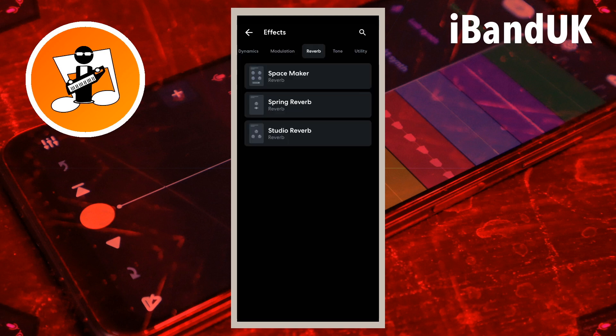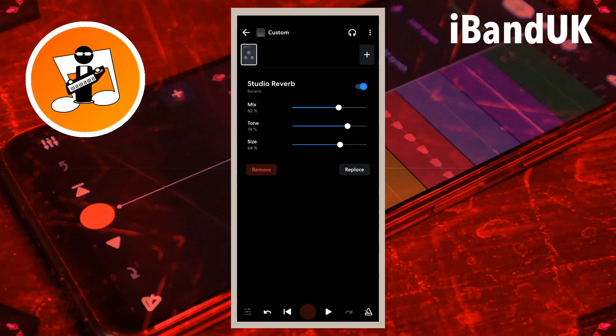If the Space Maker reverb sounds too complicated, try using the Studio Reverb instead. Studio Reverb is a very basic one-size-fits-all type of reverb. Drag the dot on the line to the right of the word mix to the left to reduce the amount of reverb.